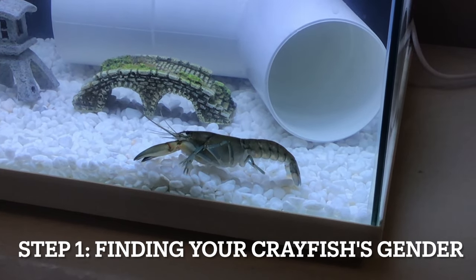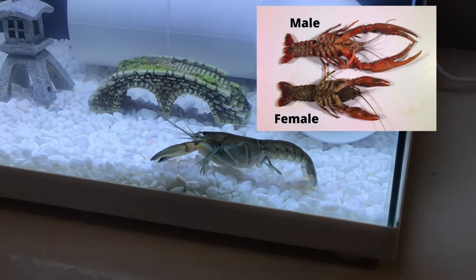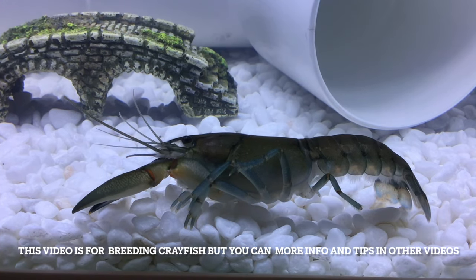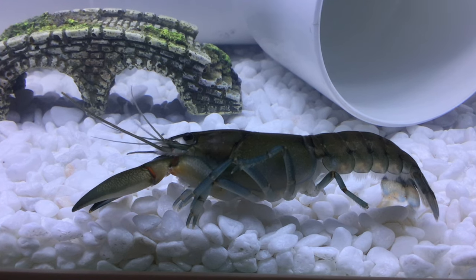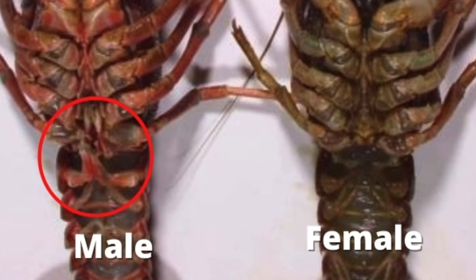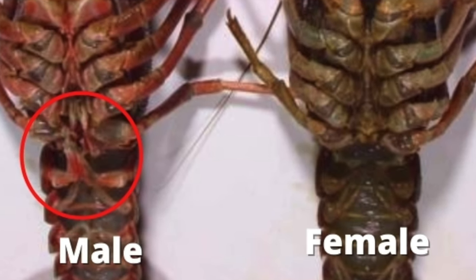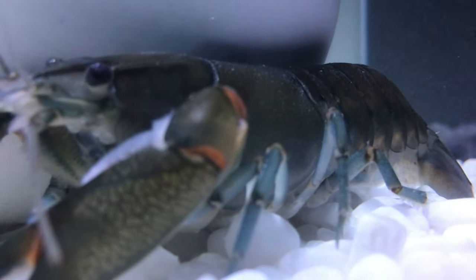Firstly, if you already have a crayfish you need to identify what gender it is and what gender you're going to need to buy or collect. As you can see, identifying male and female crayfish can be quite hard — there are only very subtle differences — so just make sure to check what gender your crayfish is.